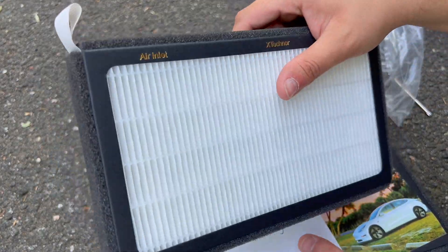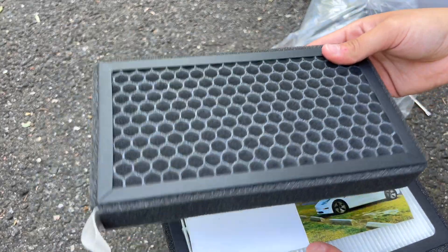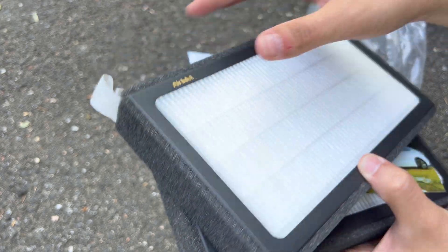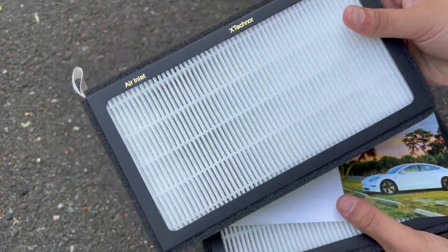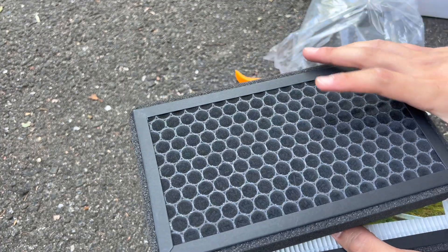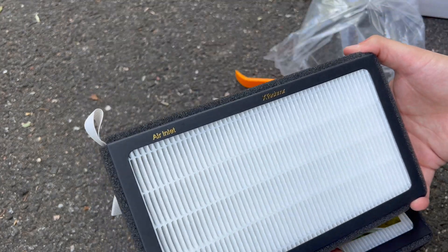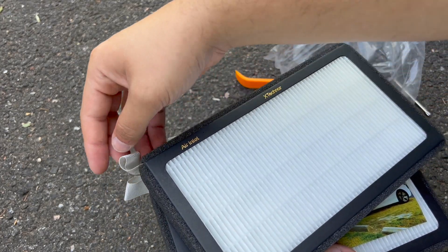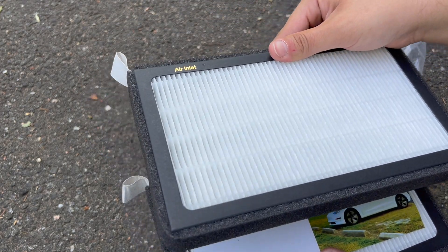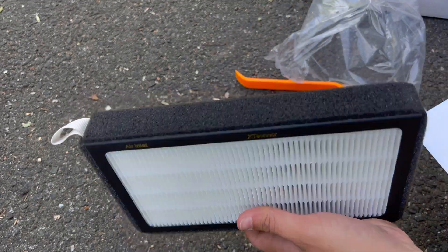The quality of this filter actually feels very nice — light but solid. I love the foam around the edges and it does have activated carbon rocks inside of it. It looks very premium and high quality. It also has a pull strap to bring the filter out when you need to replace it.